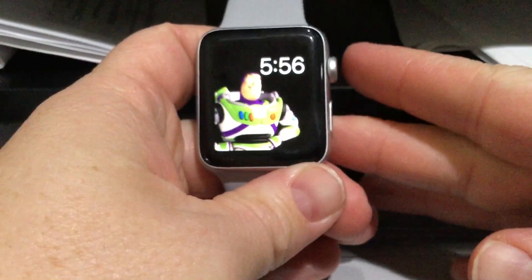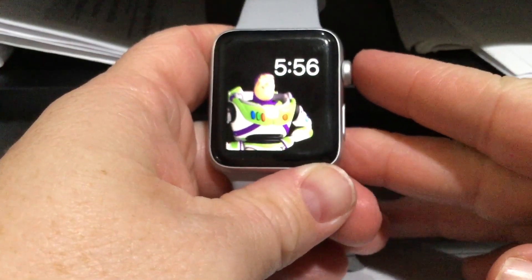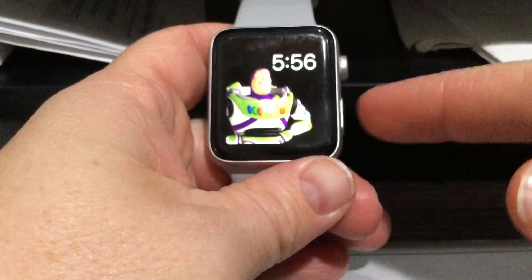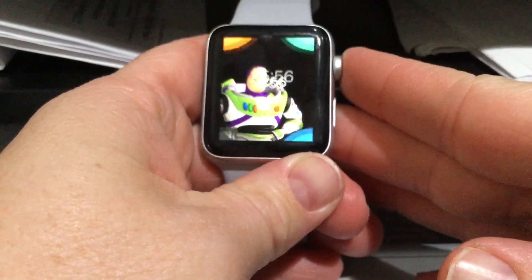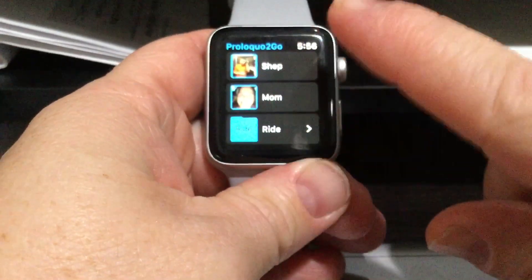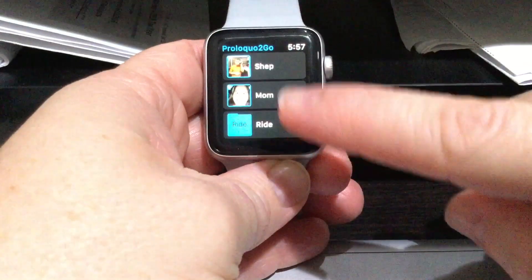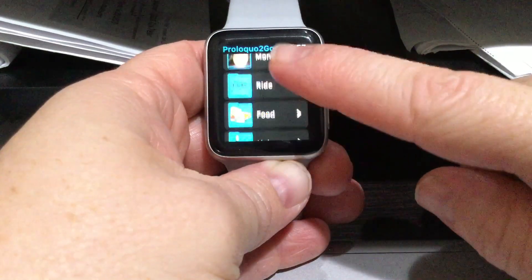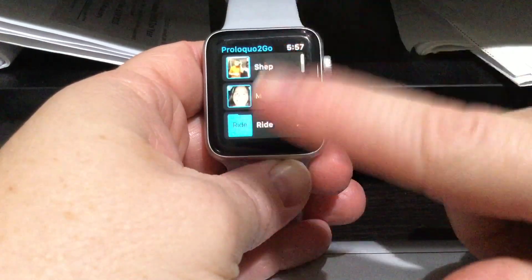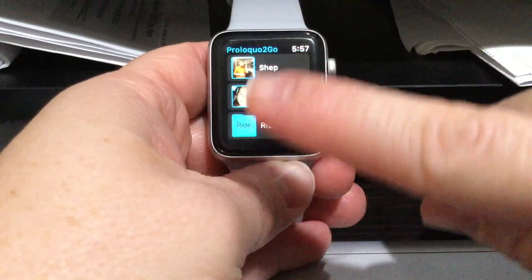Here is the Apple Watch, and I'm going to show you how to use Proloquo2Go on the Apple Watch. It's already been programmed on my phone and I'll show you how it works. This was the one that gave me the most trouble figuring out, so I'm happy to help you all. I go into the app and you can see the phrases that have been programmed in — you can totally customize this however you want.